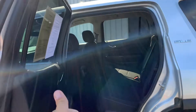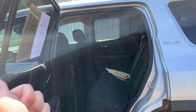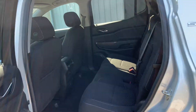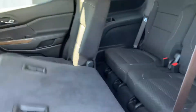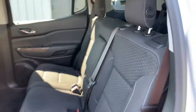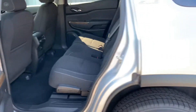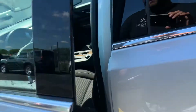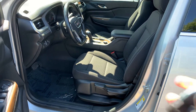We've got push button start, third row seat, second row bench, rear air, USB ports for days, cup holders for days, fully adjustable 60/40 split folding bench back here. Pull that — boom — hop into the back. You put it up into this position, grab the handle, and now you've got a reclined back seat, so much more comfortable.